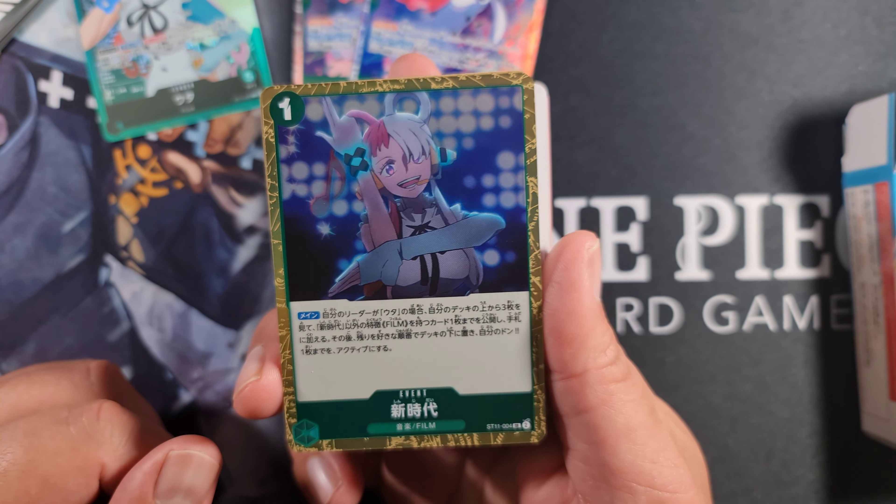Then we've got the common vanilla Zoro - four cost 6,000 power, 1,000 counter. And one more event from OPO2: Three Sword Style Onigiri. This is a counter card you play on your opponent's turn. For three Don, one of your leaders or characters gains plus 6,000 power during the battle. Then you may play up to one cost three or lower character card without effects from your hand - which is where all the vanillas come into play. And the trigger is: rest up to one of your opponent's leaders or cost five or lower characters.